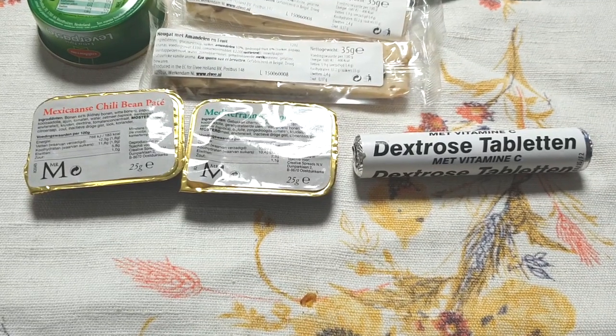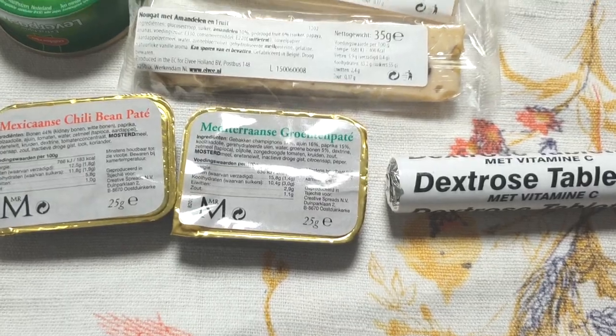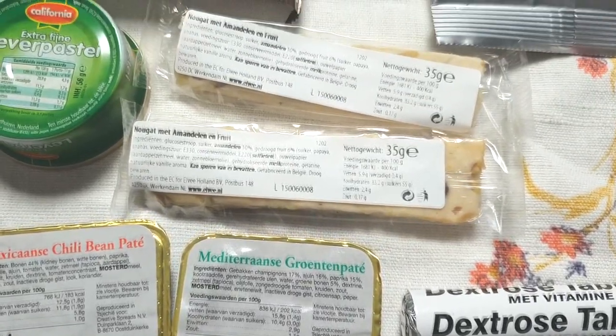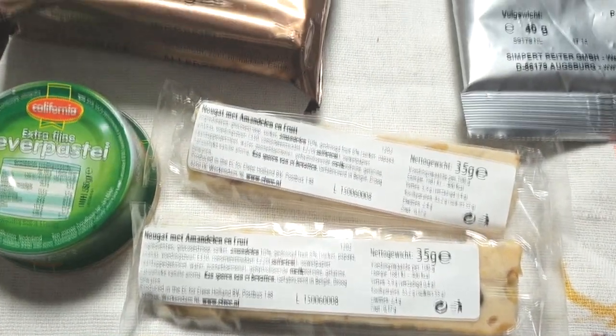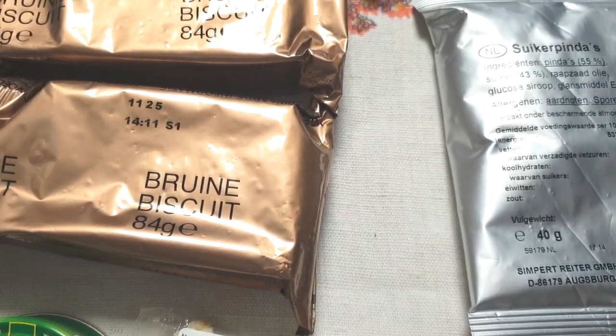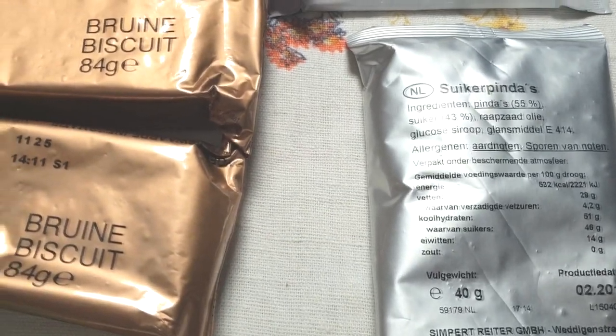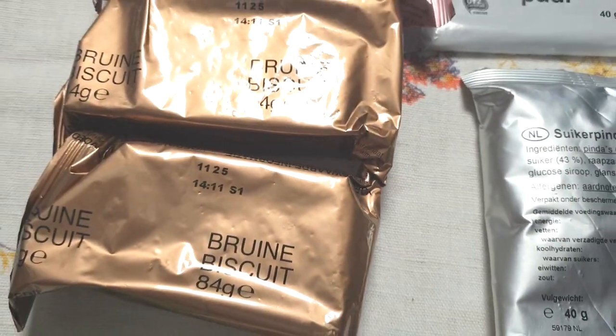Welcome to the last part of the review of the Dutch Army 24-hour Arctic rations. We have some stars here, like different kinds of pâtés, nougats, biscuits, and this mysterious silver bag of what I thought were candies, but they were not. Watch to discover what's inside.